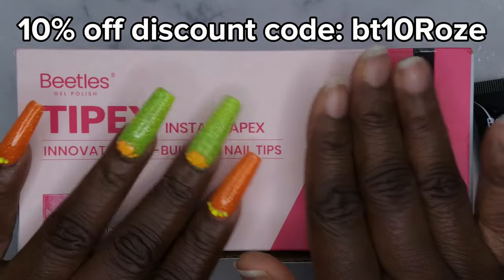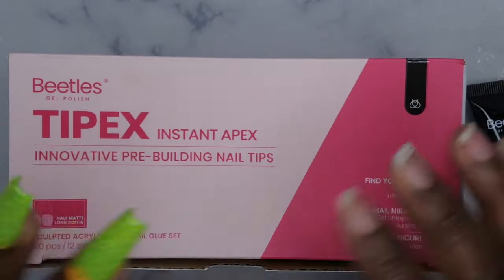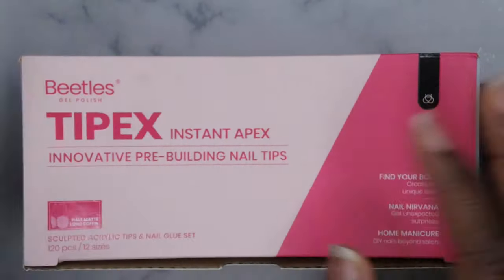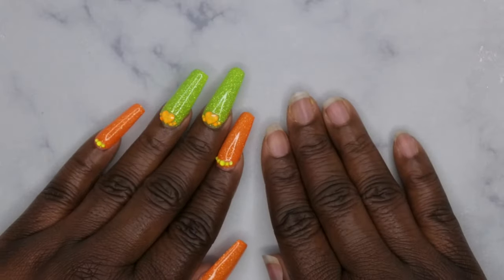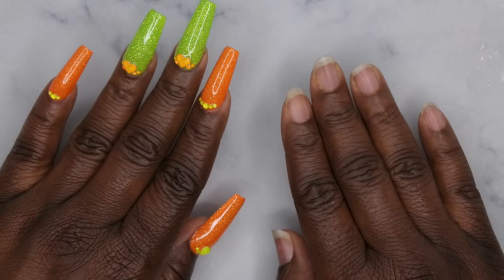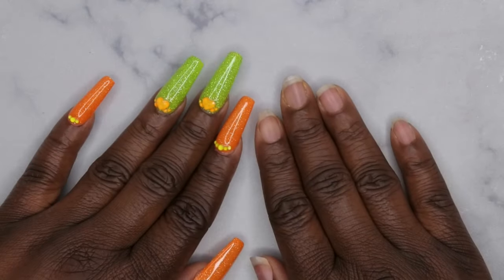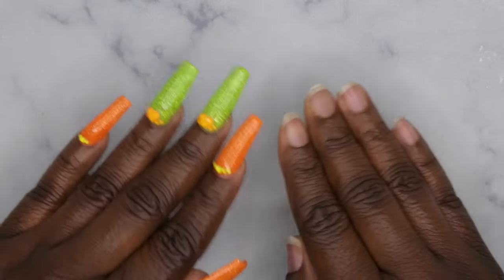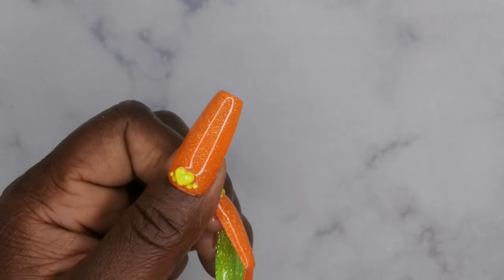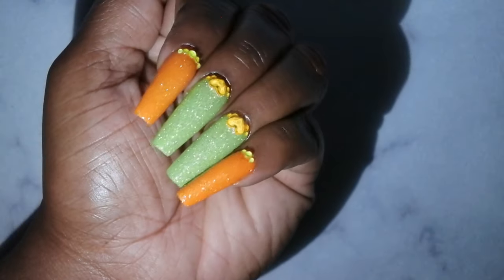All the products I used today can be found on Amazon — I'll link them in the description box below, along with a discount code on screen and in the description. I would definitely recommend Beetles — they have never disappointed me. I pretty much have everything Beetles and I can't say I've once been disappointed with their products. Let me know your thoughts on my mani — is she cute or what? Let me know if you've tried any other Tipex systems, and let me know if you'd like to see a comparison video of the original Tipex versus the Beetles version. I upload every Tuesday, Thursday, and Saturday — join the happy family! See you in my next video, have a wonderful, awesome, spectacular day. Bye!